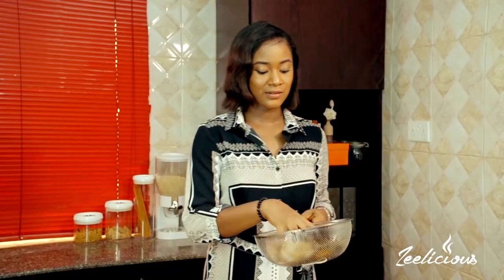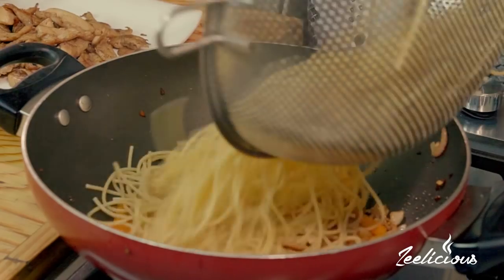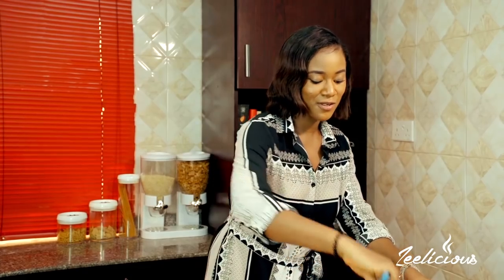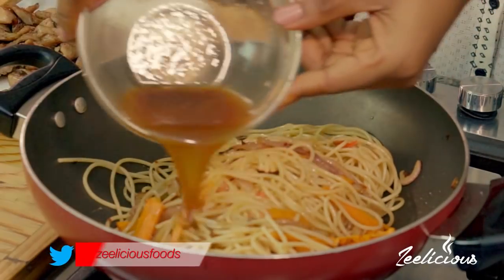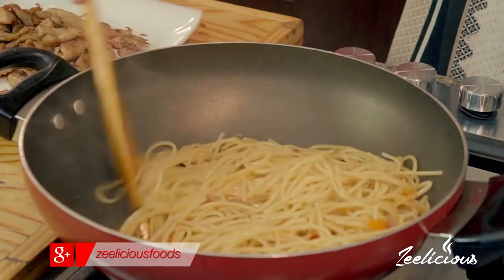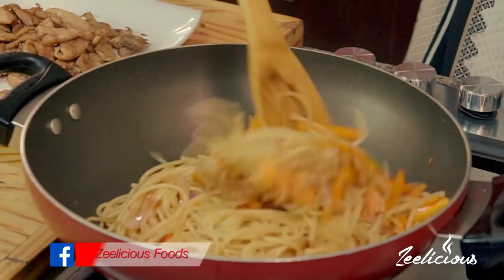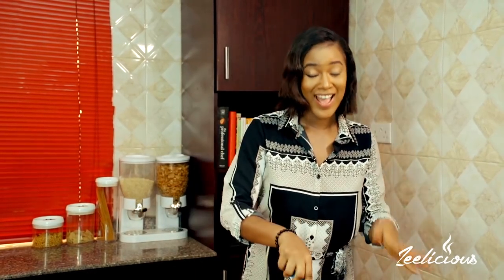Now it's time to bring in the star of the dish — the pasta. My pasta is pre-cooked but not totally cooked; it's still a little firm because it will finish cooking in the pot. I cooked it for just four minutes so it still has some crunch. The pasta goes in and then the sauce goes in to help finish cooking the pasta through. This might look like a lot of sauce but the pasta is going to soak it all up. I keep tossing to ensure the pasta is evenly coated with the sauce.